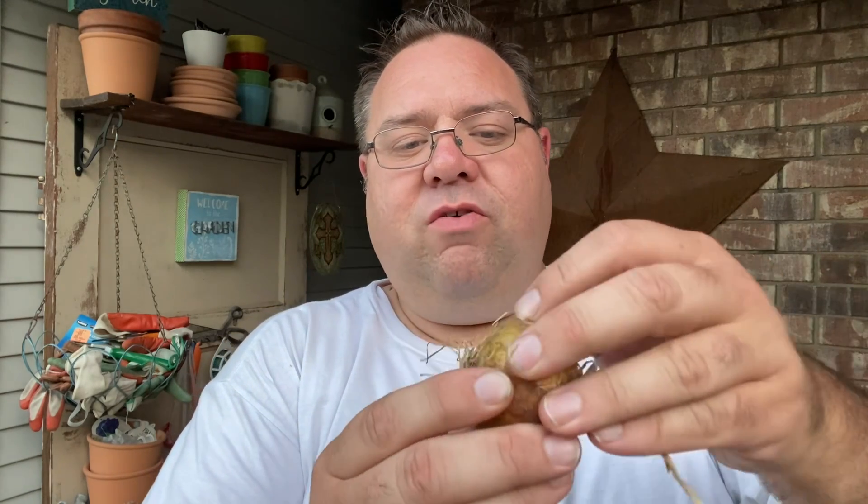I wanted to pause here and show you something. As you're working through your onions, this is the time to make sure none of them are damaged or rotting. This one right here looks pretty good from the outside, but picking it up I've found a soft spot — there's definitely some mush in there, and another soft spot right there. This half of the onion is firm and good, but something happened on this side — maybe it got dropped.